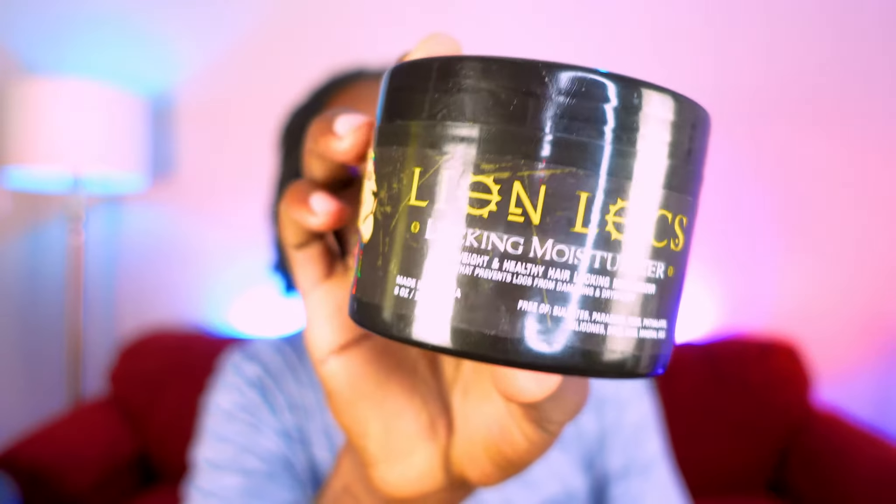Now that my hair on this side feels pretty soft and saturated from that, I'm going to go in with my second product. This is something I just recently came across online – this is the Lion Locs locking moisturizer. I just want to say I'm not being sponsored by them to talk about their product. I truly just want to share the nuggets I come across. I'll put the link below for where I got it on Amazon.